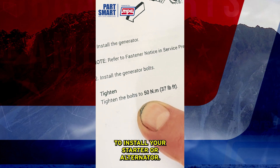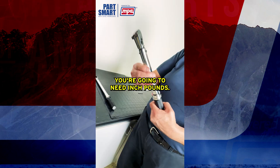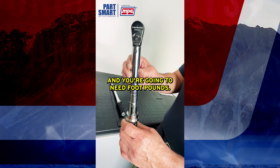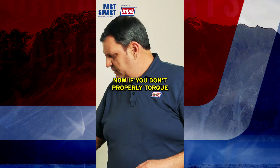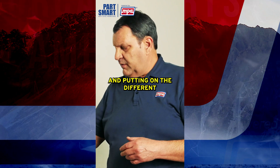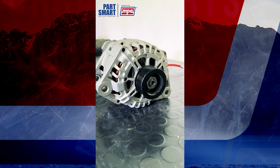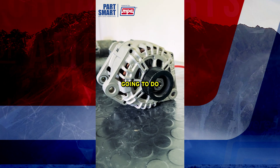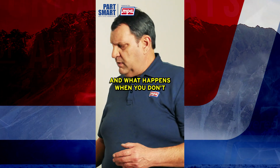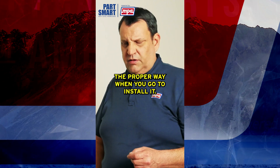You need to have the right torque wrench — you're going to need inch pounds and you're going to need foot pounds. If you don't properly torque your starter or alternator when you're installing it, when you're mounting it or putting on the different electrical connections, you can distort things and break things. I'm going to show you some examples of what not to do and what happens when you don't torque properly.